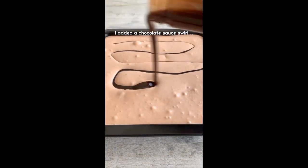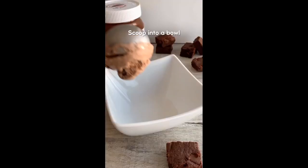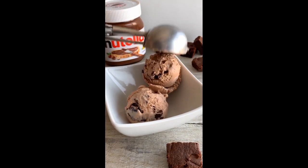I added a chocolate sauce swirl here but to be honest I wouldn't bother, as it was just as good without it. Double wrap it and freeze for 6 hours, then scoop it into a bowl.